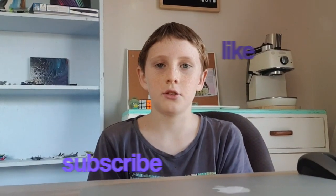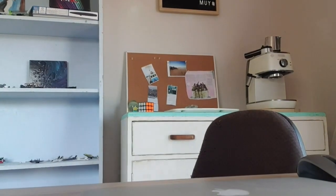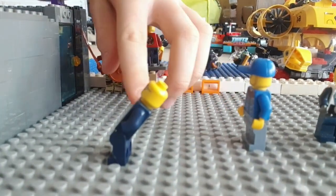Hi, my name is Daniel and today we're going to be learning how to do Lego stop motion. So let's get to it. Hi, Daniel back here again and the stop-motion is going to make this guy here walk.